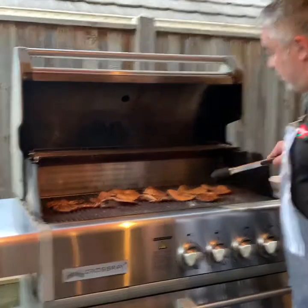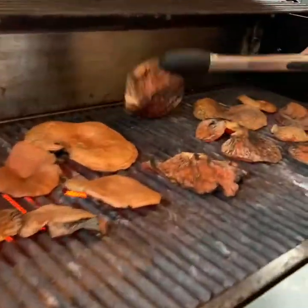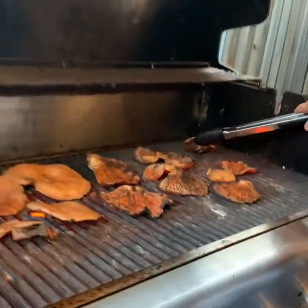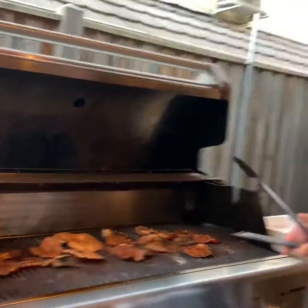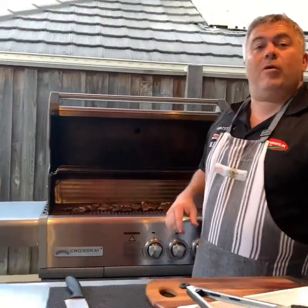It's been around three minutes so I'm going to turn our mushrooms and see how they're going. Look at that — beautiful! Three minutes and they're all nice and browned up on the Crossroad Barbecue. All four burners have been on low and it's been around five minutes now — our mushrooms are all ready to go.